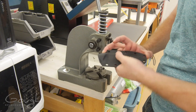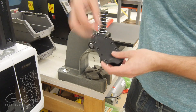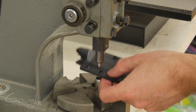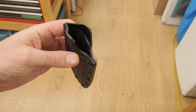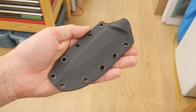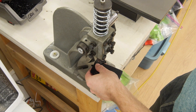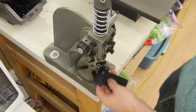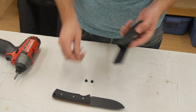The sheath halves are then riveted together permanently. Then a belt loop is assembled from high strength nylon webbing and a belt loop plate. The belt loop and sheath are then fastened together using Chicago screws.